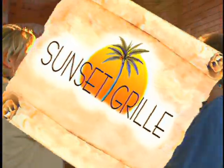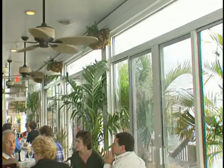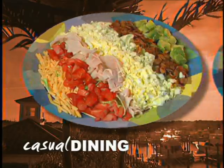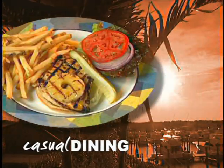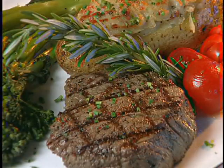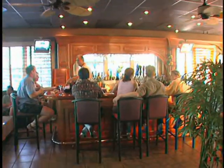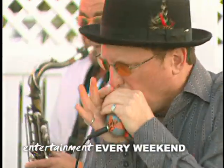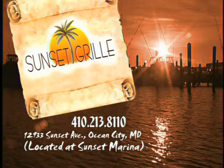Sunset Grill — a cool Caribbean atmosphere. A unique dining or social experience overlooking the water. Freshly prepared entrees and appetizers for every palate. Casual dining in a fun atmosphere. Relax in our comfortable, elegant lounges with your special libation. Sunset Grill — a place to relax and enjoy.